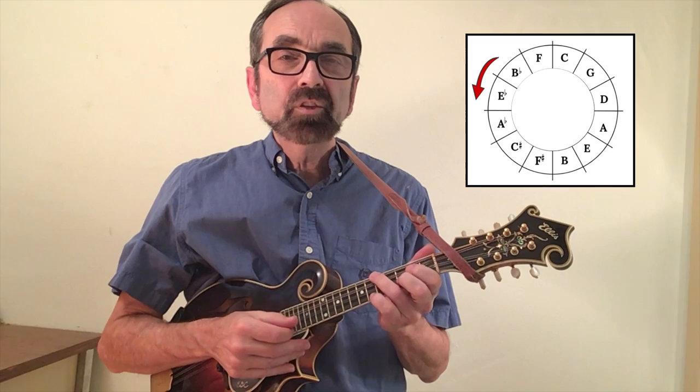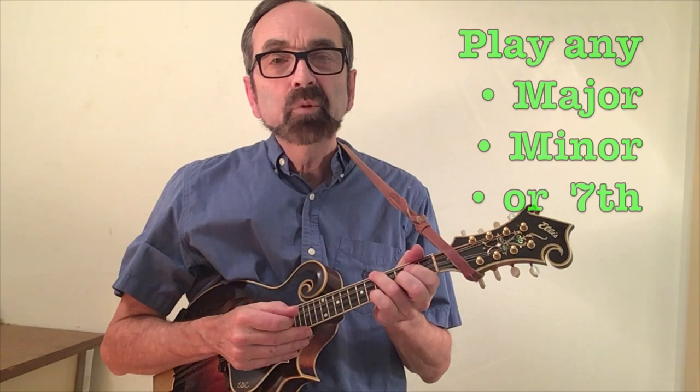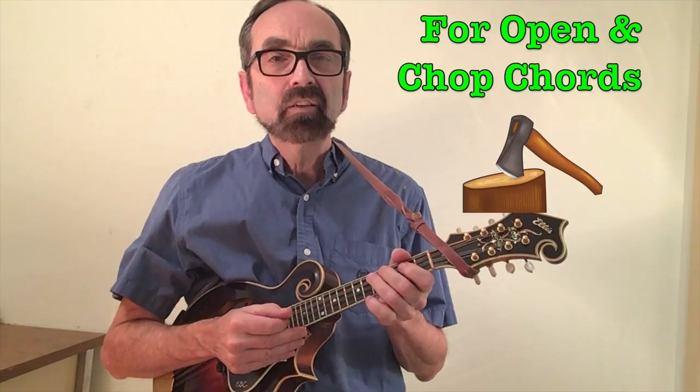Hello again, Eddie Collins here. In that opening sequence I just played through the entire circle of fifths using only two or three fingers to play every single chord. So in spite of what you might have heard, you can play every major, minor, or seventh chord with only two or three fingers. We'll begin with open chords and then we'll show you how to do it with chop chords as well.